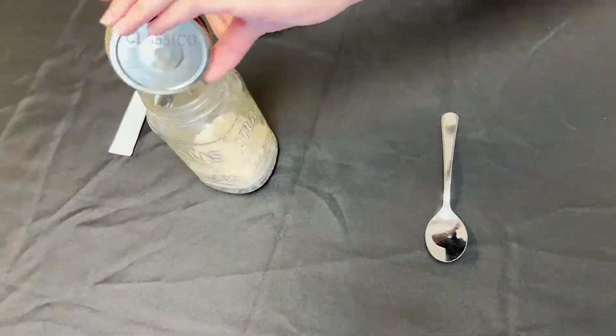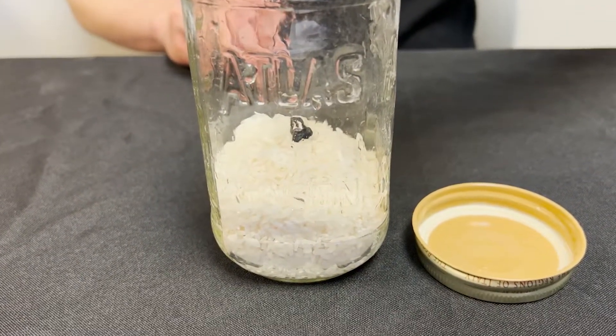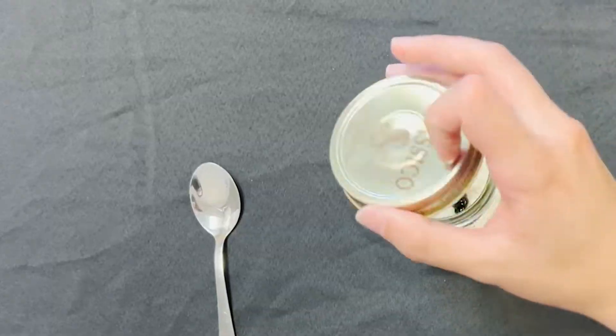Have the child add a tablespoon of water and the drops of food coloring. The more food coloring, the darker the color will be.